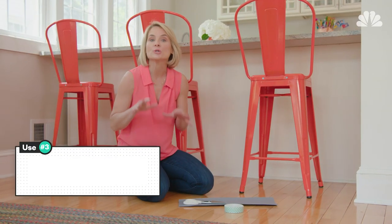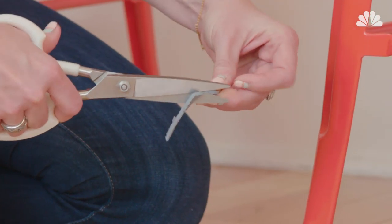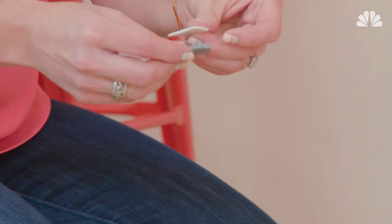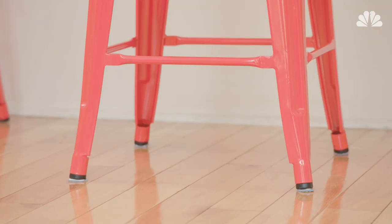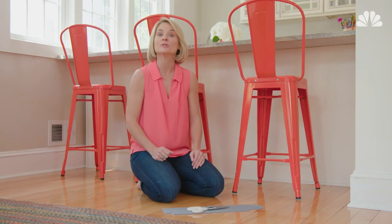And finally, you can use your yoga mat to protect your hardwood floors. You're going to cut about a quarter-sized piece of the mat and double-stick tape it to the bottom of your chair. And there you have it — three better ways to use your yoga mat.